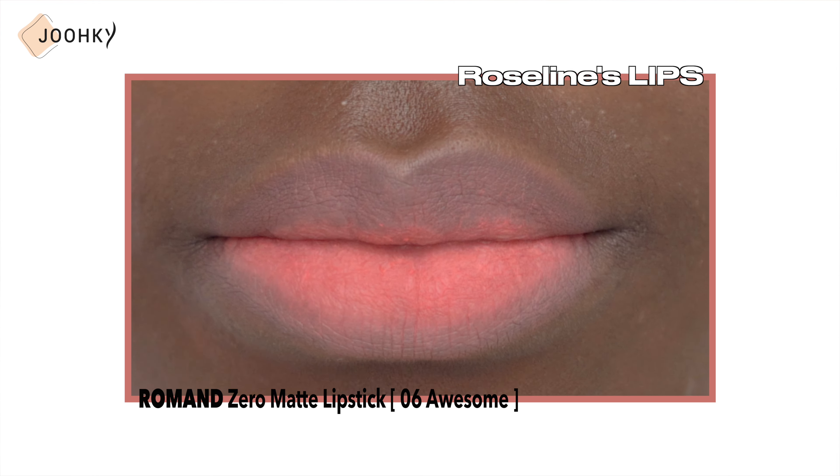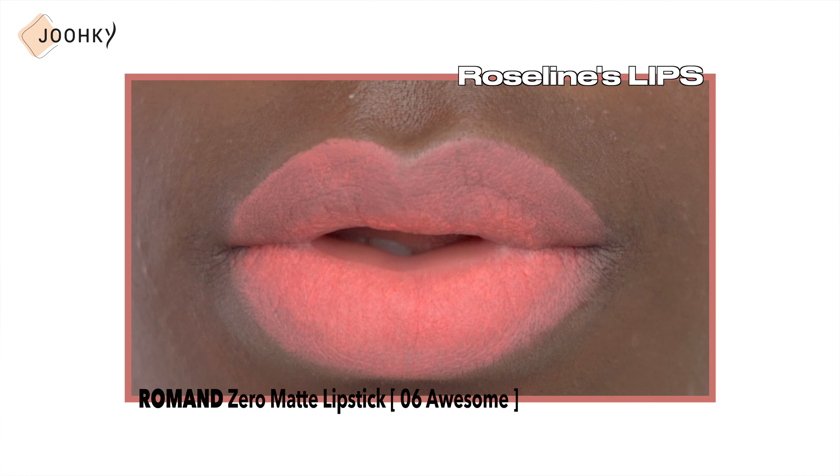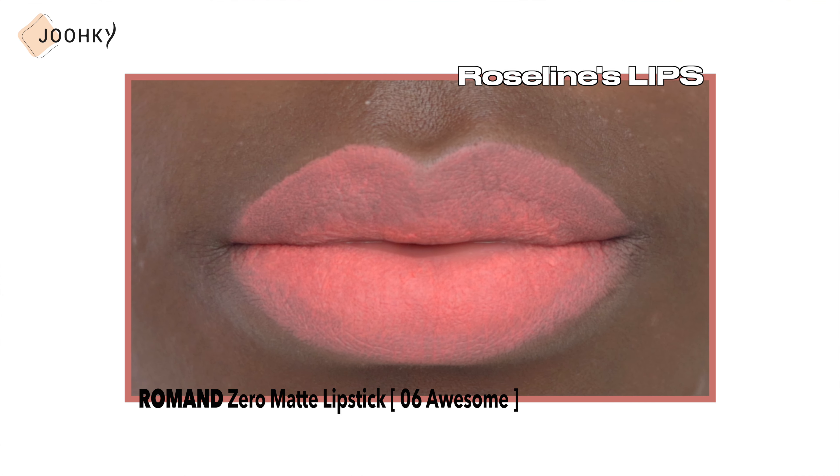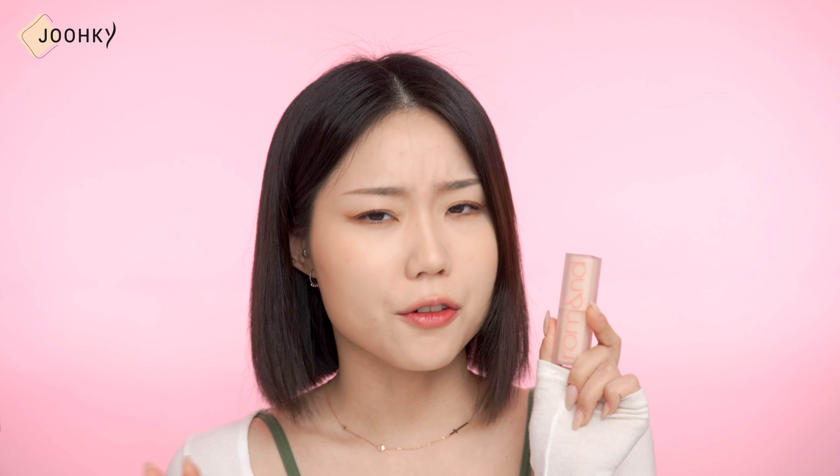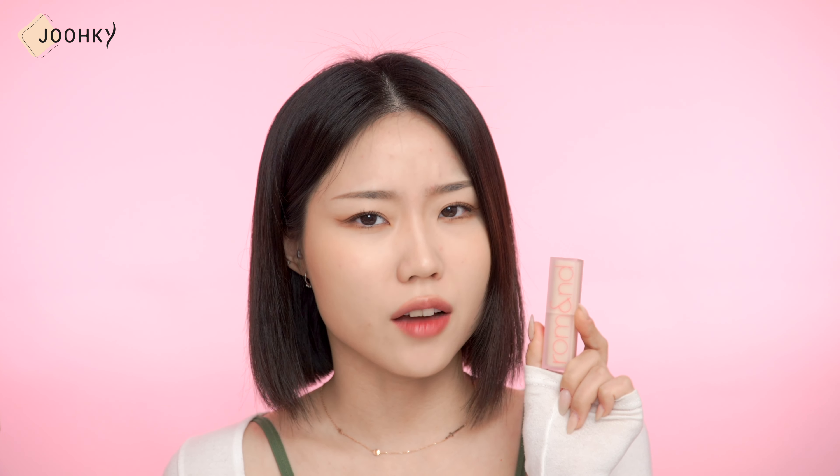On Rosaline's lips, it seems to be much more vivid and strong in color when seen in person, but I find that it really goes well with her. At first I was confused because it seemed to have a very vivid and vibrant pink color, but I think it's usable as a base when applied thinly and lightly. I think this color would be bright or a bit whitish on any lip.